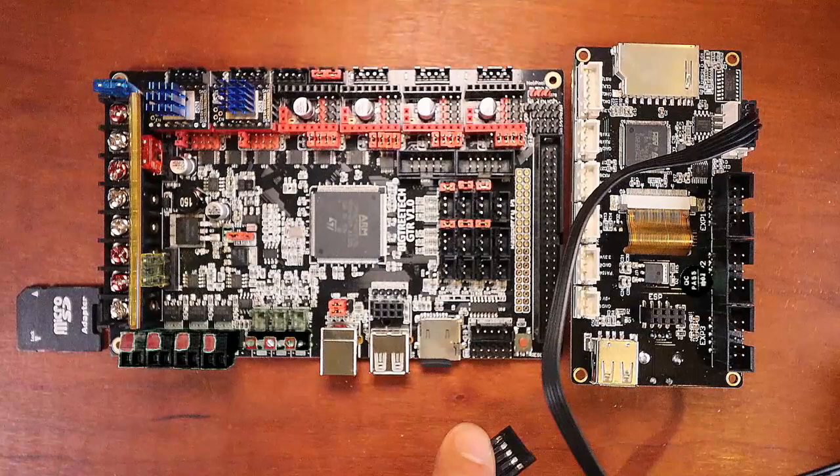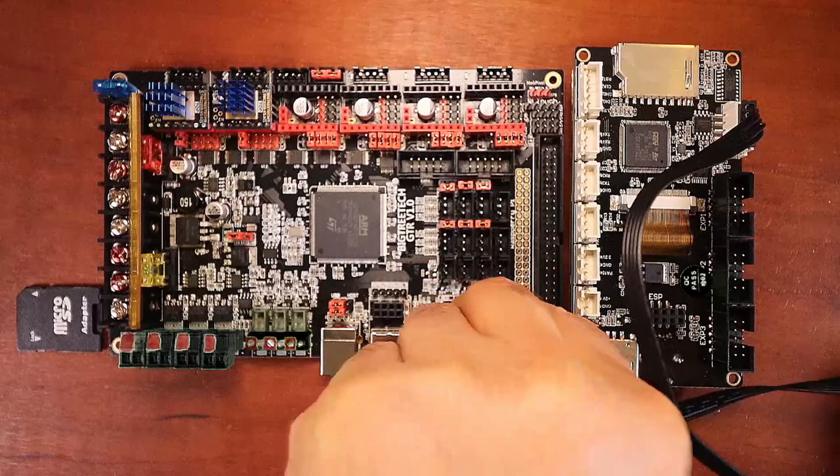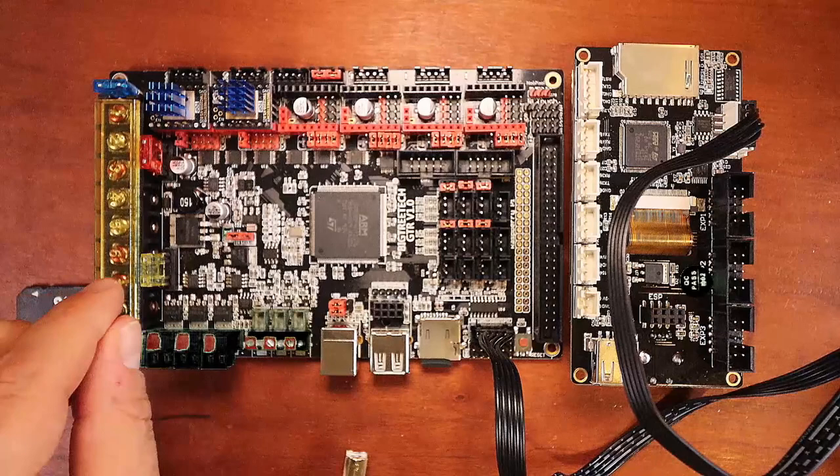You'll know if you did something wrong because the TFT will not power up. To test this using USB power, we need to move our jumper — it's currently set to direct power — so lift off the jumper and place it on the next two pins over and push it down.